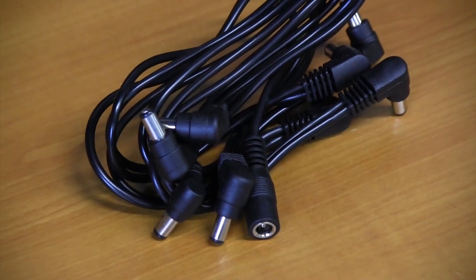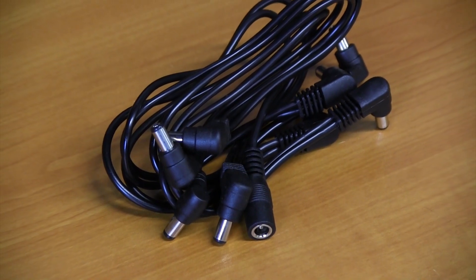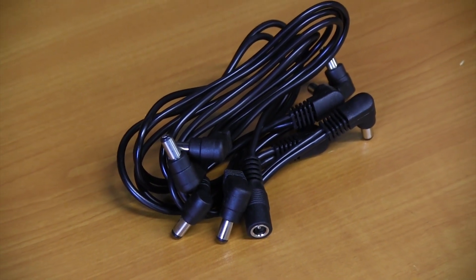Now let's say you have a couple of pedals. That's when you need to pick up the Combo Pack, because it doesn't just have the One Spot but it also has the MC8 daisy chain, which — as the name implies — has eight plugs to power eight pedals.